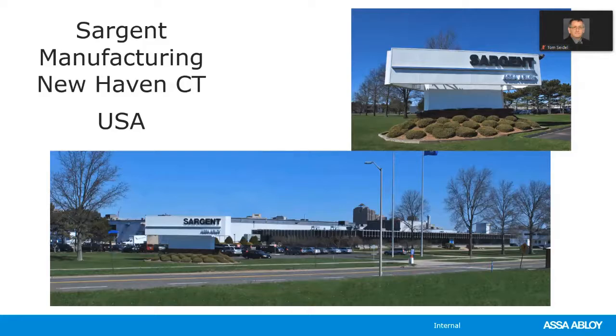ASSA Abloy Academy has over 50 online courses that are available at no cost. Simply start an Academy account and start learning at your own pace. Today we're going to start talking about Sargent Hardware — how to order and price Sargent Hardware.